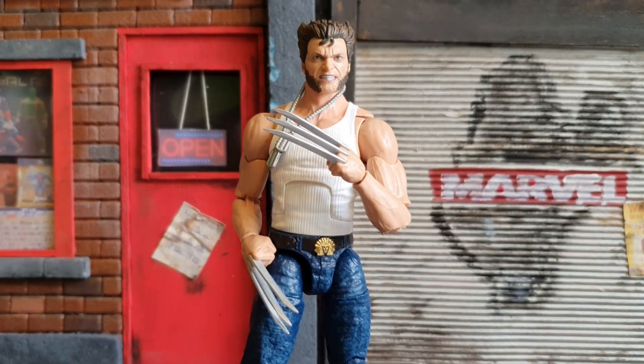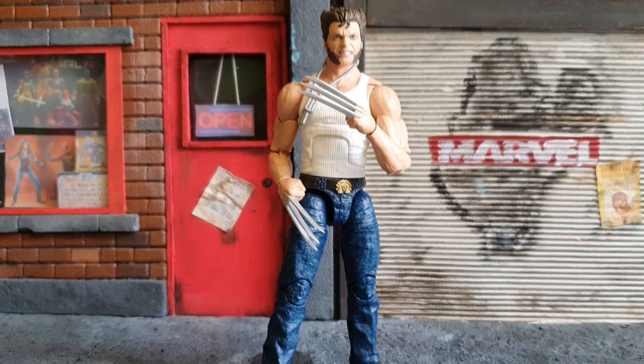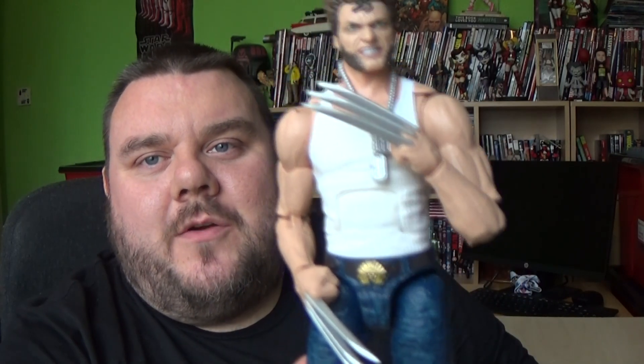What are your thoughts on this one guys? Do you like this figure? Let me know in the comments below. What are your thoughts on Hugh Jackman's Wolverine? Is this a figure you're going to be getting for your collection? I'd love to hear back from you guys in the comments. Thank you very much for watching guys — as always I'm your host SuperSoto and I'll see you in the next video. May the force be with you. Bye!